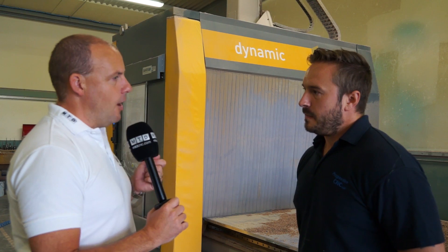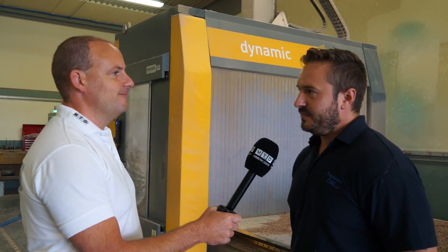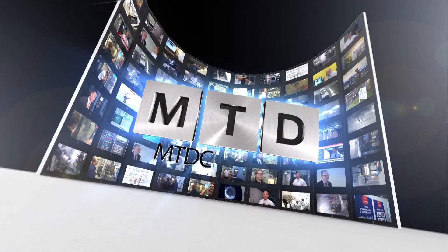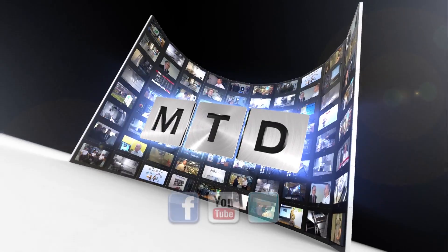So very broad. I wish you success for the next eight years — I hope it's as good as the first eight years have been. Thanks, Jamie. For more videos, products and news, go to mtdcnc.com or follow MTD Online on Twitter.